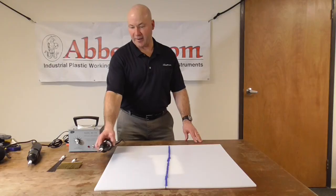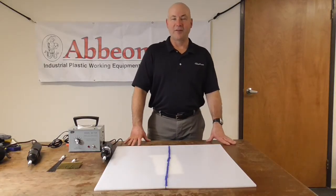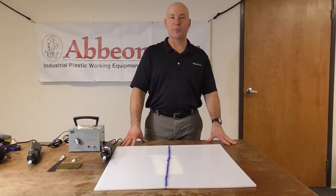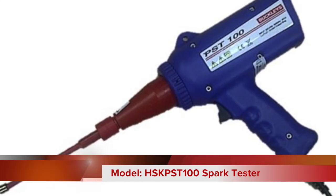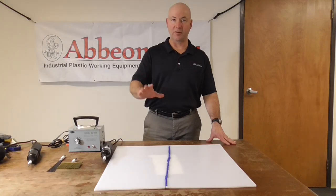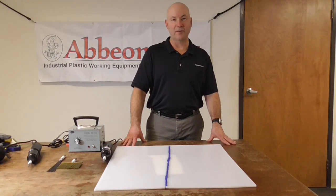Thank you for joining me on this video newsletter. I also wanted to mention that we have one other spark tester on our website — it's called the PST-100. It's a pistol grip spark tester and actually has a little bit more range. As I said, we have to be within an inch on this one, but the pistol grip gives you a little more range. You can find that one on avion.com. Thank you for joining us — if you have any questions give us a call, or if you need some testing done let us know.